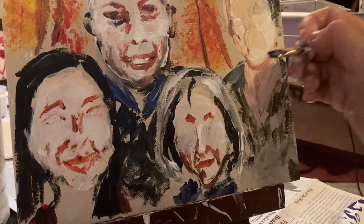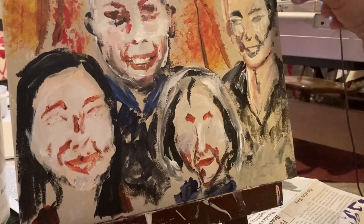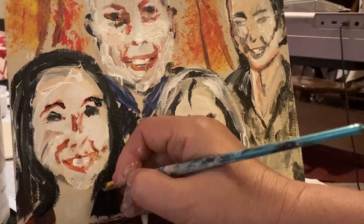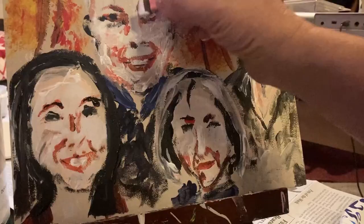When I see that something really looks like that person, that's when I tend to stop. I'm looking to uncover the hidden truth behind the people — to see what makes them who they are. But I'm not painting every little pore or every little hair; those are not the things that I'm interested in.